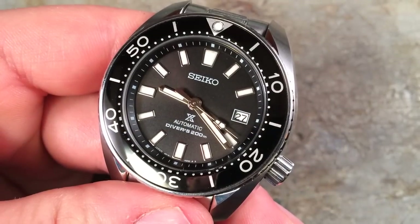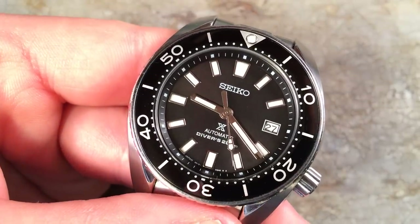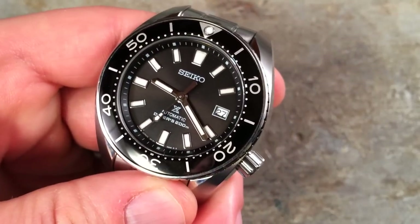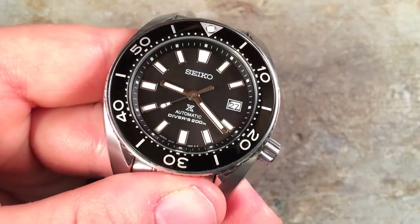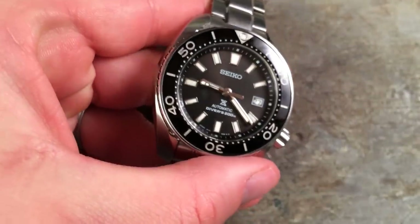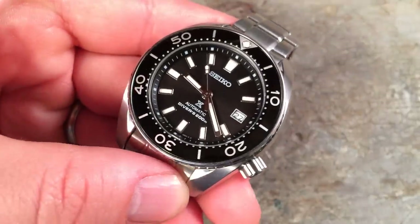As far as dive watch provenance goes, Seiko has got to be in the top two or three of all watch manufacturers in history. They've done so much to innovate and produce excellent dive watches at every price category, such that when it came time for Seiko's 50th anniversary of their original diving watch, collectors were really excited to see Seiko releasing a variety of dive watches, including a couple of special commemorative limited editions — one of the Sumo, this watch, and another of the Marine Master 300, the professional diving watch.